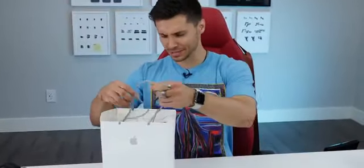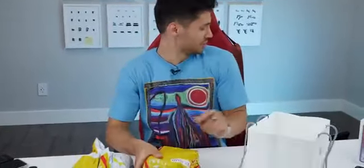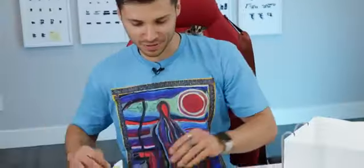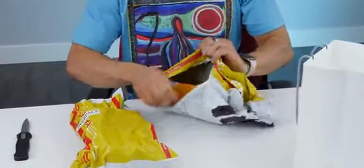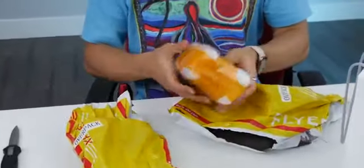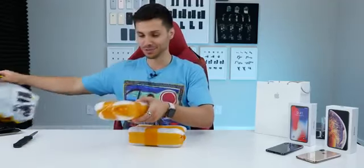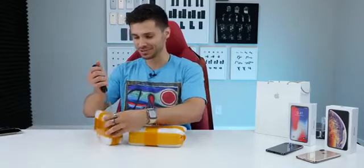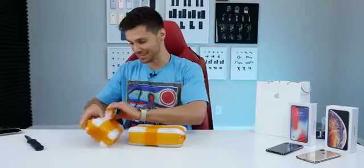Look at their version of the iPhone 11 — the people that make the clones. This is an interesting one. I've been seeing this in the news for quite some time and I've been very excited to try it out. Check out the iPhone 11. We've got two different colors, and this is their latest version with the triple lens setup. I'm genuinely curious to see their take on it — what the finishes look like, what the lenses look like, what it's running, what the boxes look like, what did they mimic.